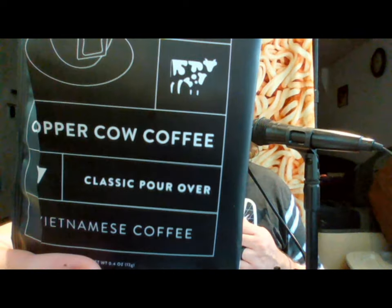This is the original classic flavor. In this variety pack I also have salted caramel, vanilla, and churro. The pack also had a lavender flavor, but my wife had that one — she liked it.